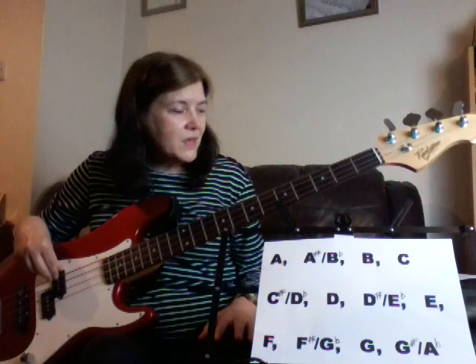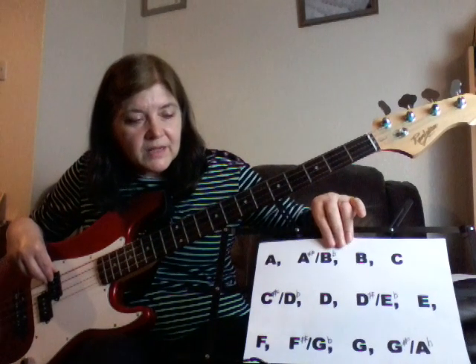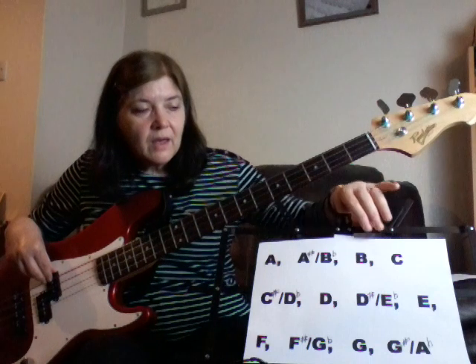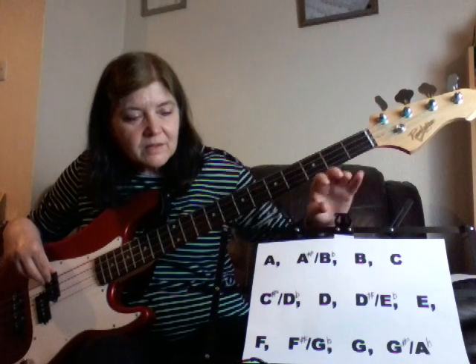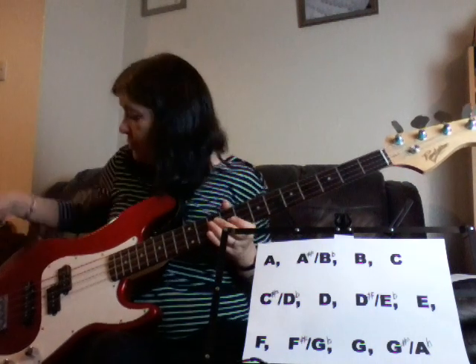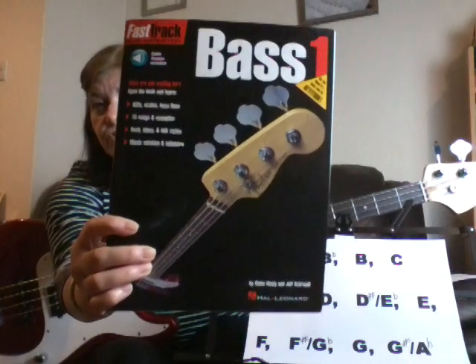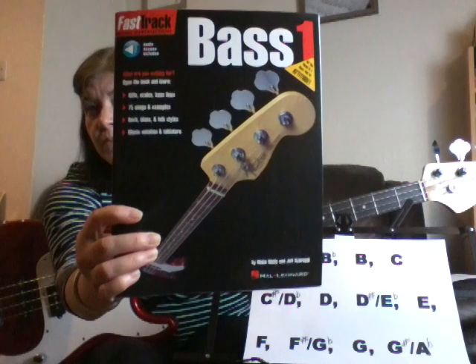Anyway, enough about me — onwards and upwards with just the beginning stages. So I think to start with, with a view to playing in a worship team, rather than go through a book such as this, which is quite handy — it's a Fast Track book, book one for bass.